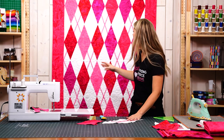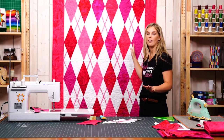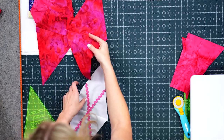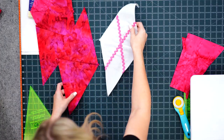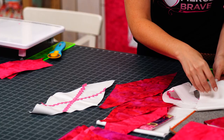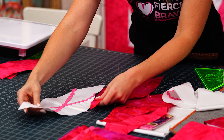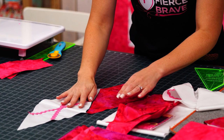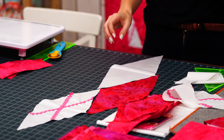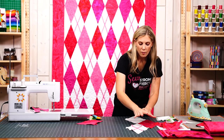That is what really gives us this awesome argyle effect. Now the magic of this is in the layout. You're going to take your print diamonds and you're going to alternate with regular background diamonds.